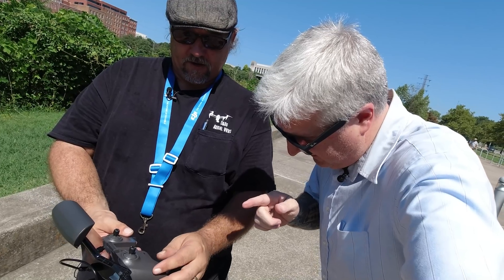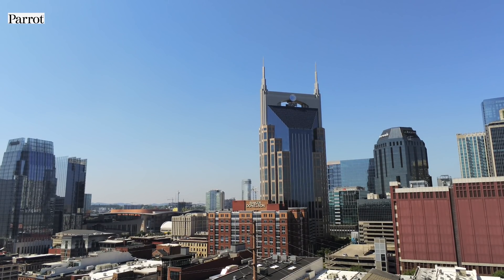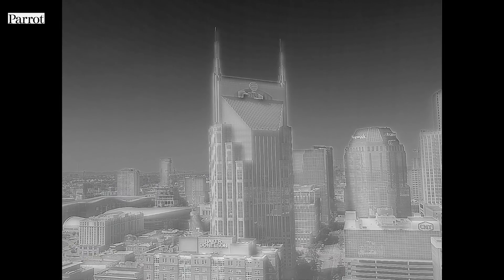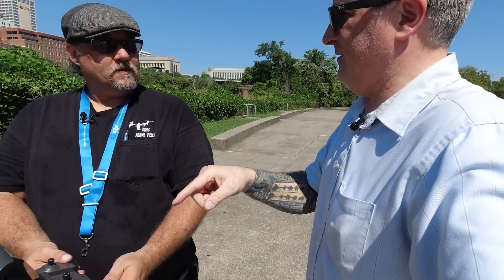But when you're flying right now, what you're seeing is regular video. Correct. Now switch to thermal. So you have to fly using the thermal camera? Yes. Flying in thermal can be very difficult because you're not used to that type of imagery. So the best thing to do would be to get to where you want to be, hover, then turn on the thermal.